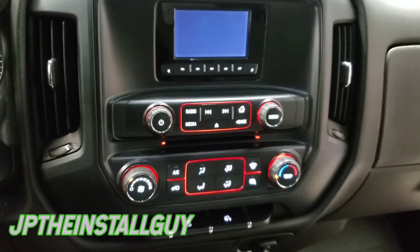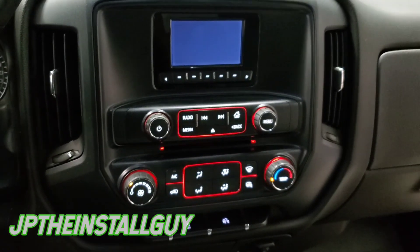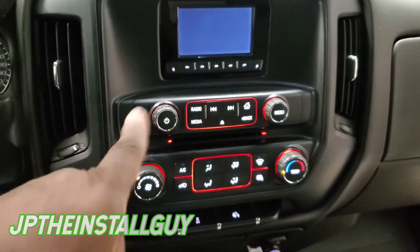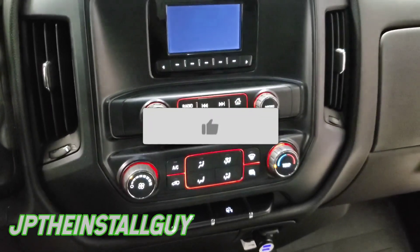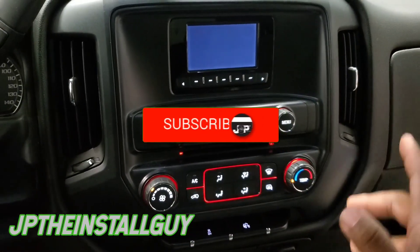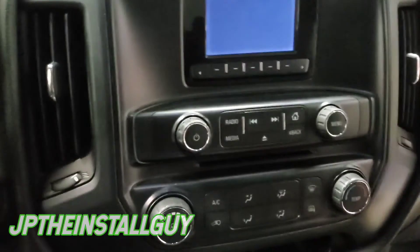What's up guys, it's your boy JP, hope everybody's having a blessed day. Today we got a 2014 GMC Sierra and I'm gonna show you how to take this radio out and put in a different one. If it's your first time tuning in to the channel, please consider subscribing — these are the type of things we do here: car audio tutorials, radio removal, speaker installs, anything car audio related.